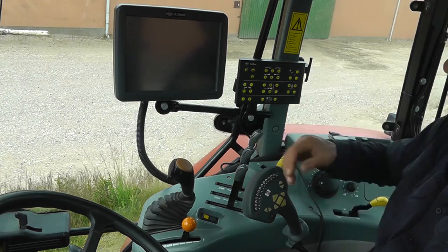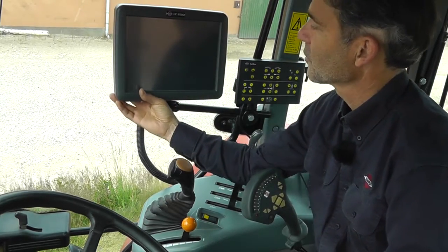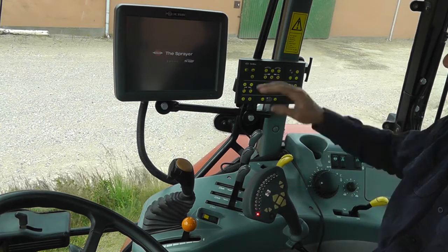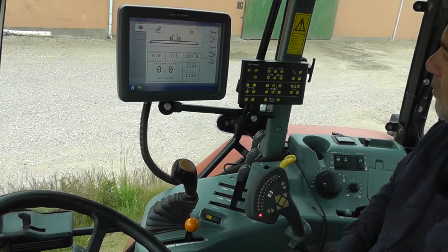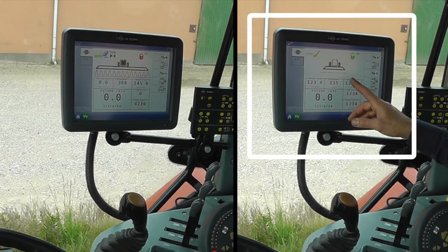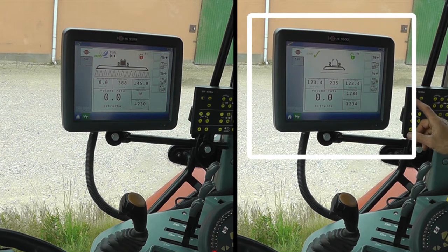To turn on the system, press the button behind the screen, then press the button on the control box. If the screen looks like this, it's because you haven't turned on the sprayer computer or you haven't connected some of the plugs.